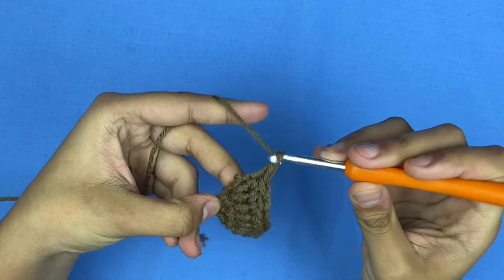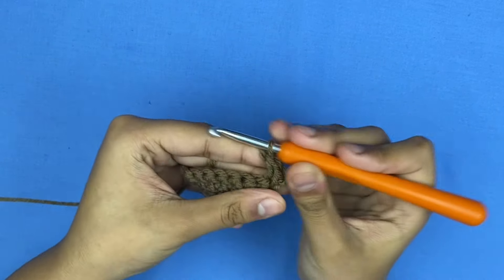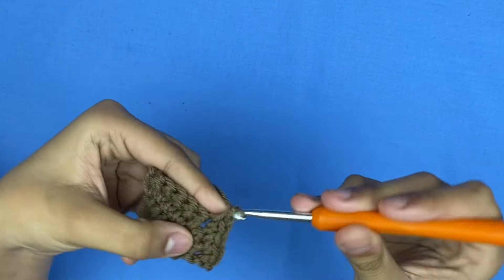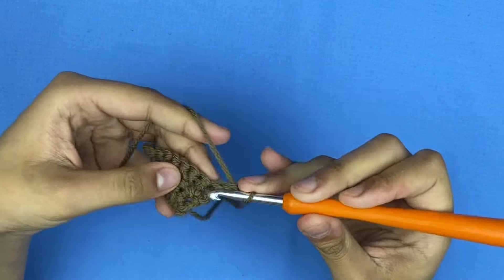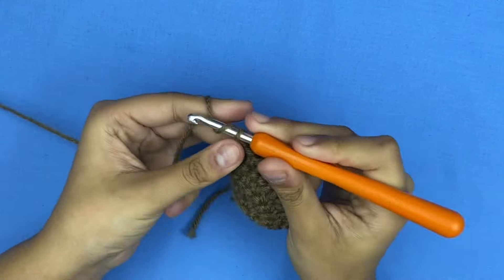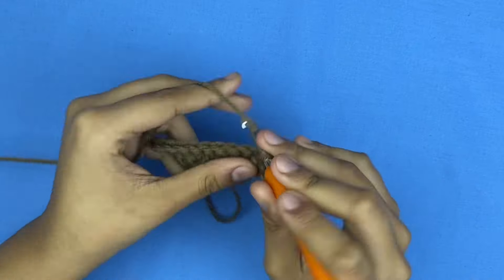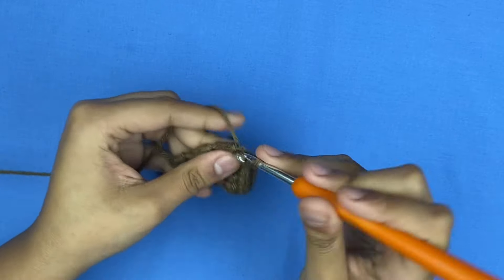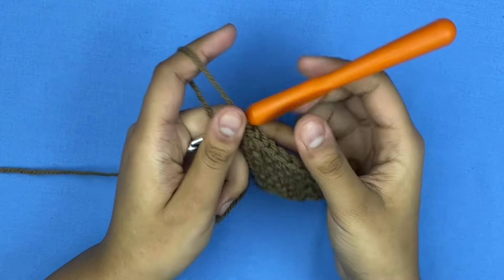Chain one, flip your work, and increase every other stitch: two single crochets, one single crochet, two single crochets in the same spot, one single crochet. Then chain one and make a regular round of single crochets with no increases. After that, chain one and increase in the first stitch and the last stitch, but across it's just one single crochet each. In the last stitch add two single crochets in the same spot. This is what the triangle part looks like so far — check the description for the written pattern if you're lost.